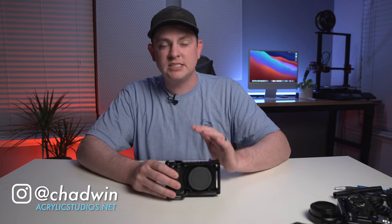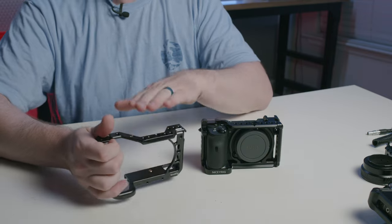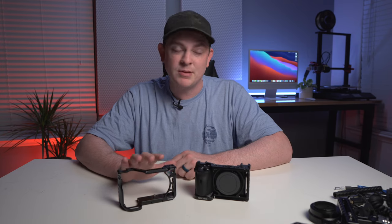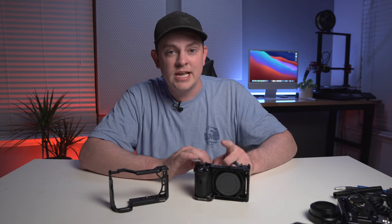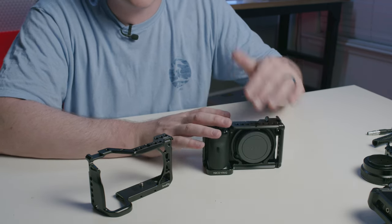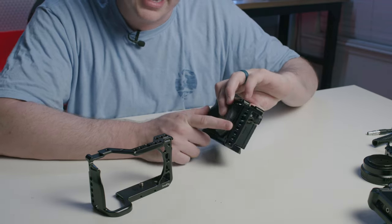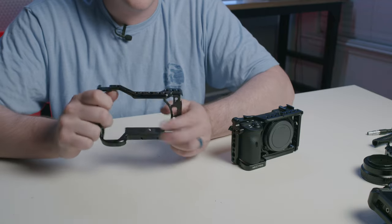Every great camera rig starts out with a solid cage. For this build, I've chosen one from Niceyrig instead of my usual go-to, which is SmallRig. I do not know what SmallRig was thinking when they designed this cage, but I will be sending it back because it's missing some major features that you need. On the Niceyrig cage, it has NATO rail on the top so you can quickly attach and remove accessories without any tools. And it has that same NATO rail on the right and on the left. Whereas on the SmallRig cage, there's no NATO rail to be found — nothing on the top or on either of the sides.